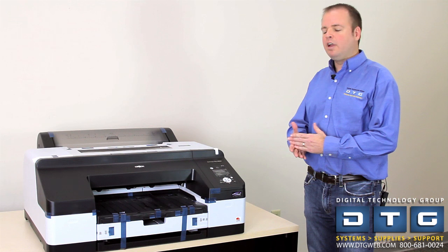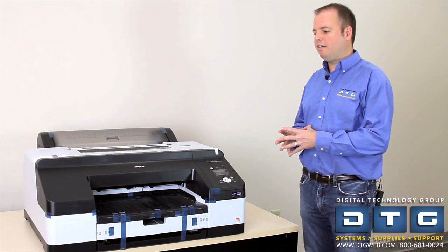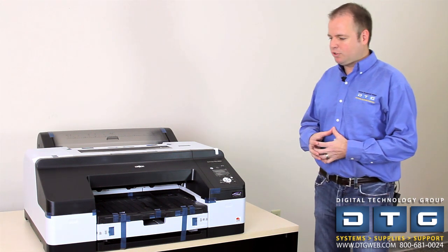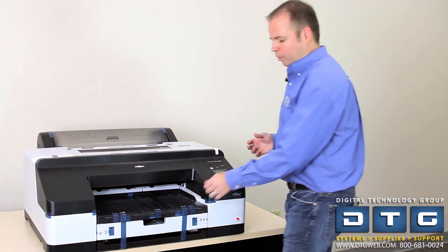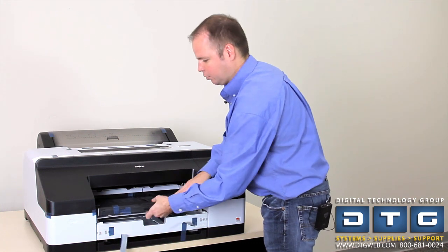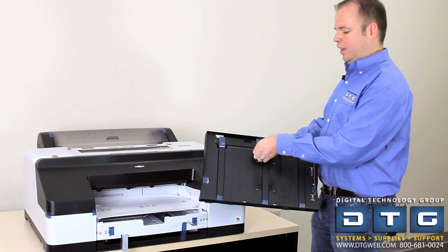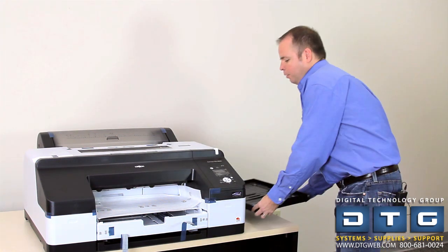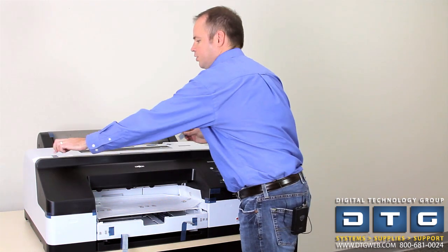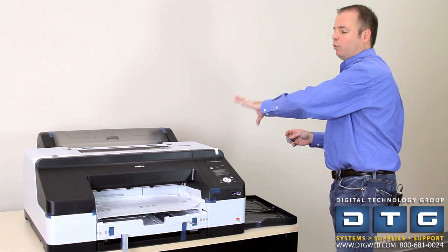Before we start, it's important to emphasize how heavy this printer is. It is 89 pounds and definitely requires at least two people to lift it out of the box and put it on your desktop. We'll first remove the two pieces of tape that hold the output tray in the printer, remove the output tray, and then remove all the tape on the output tray as well. There are several pieces of packing tape on the top, front, sides, and back of the printer — we'll go ahead and remove all of that now.